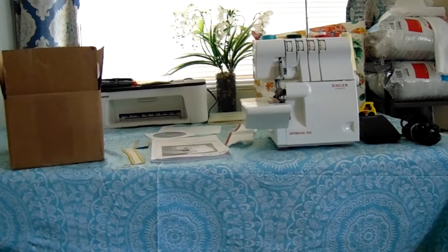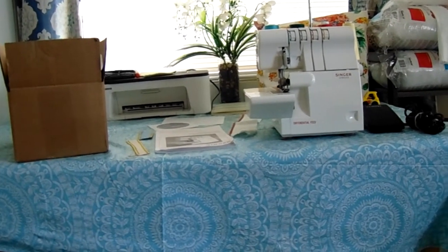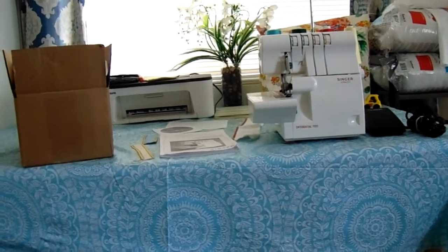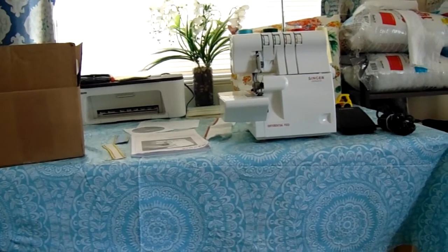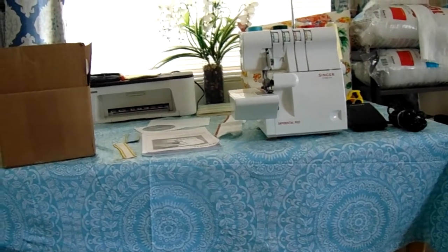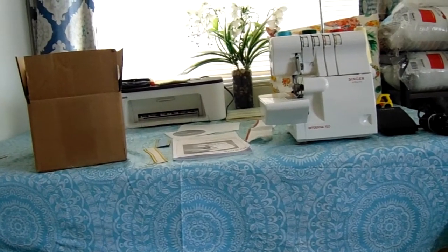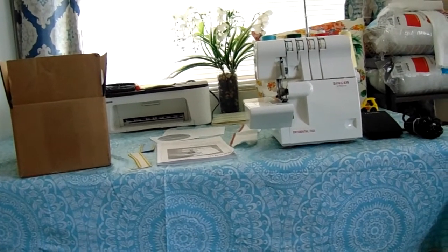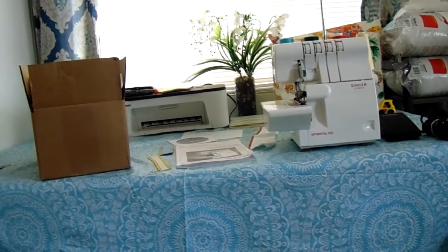The machine has just been serviced in February, so I played around with it for a couple days and got it threaded, and it works fabulous. So let's go ahead and go over the Singer Ultralock Differential Feed Serger that I got.